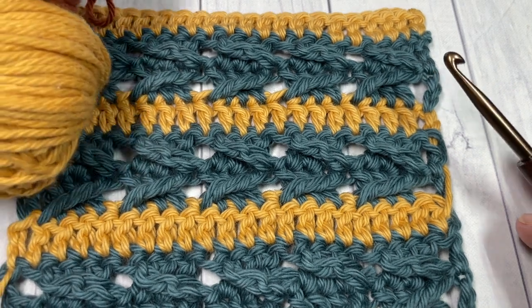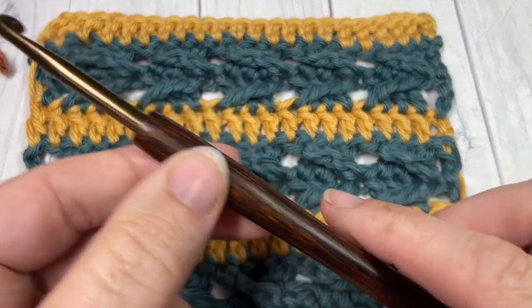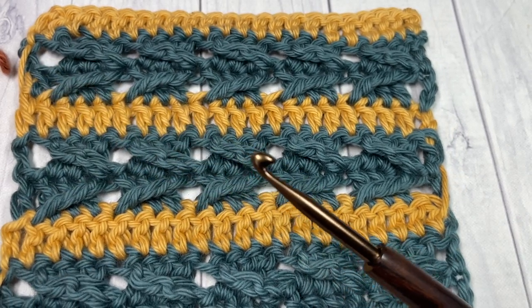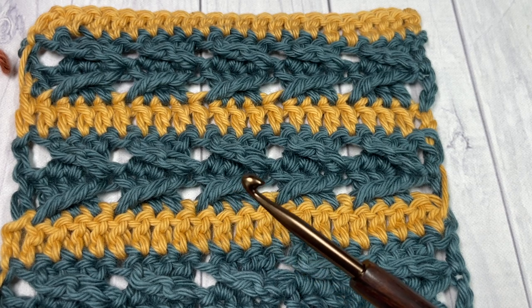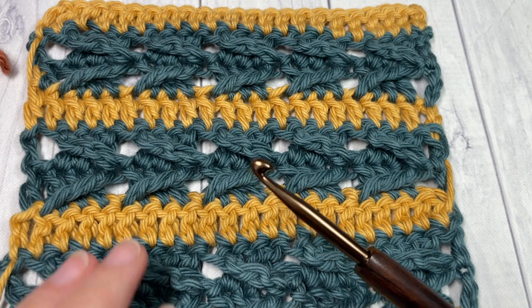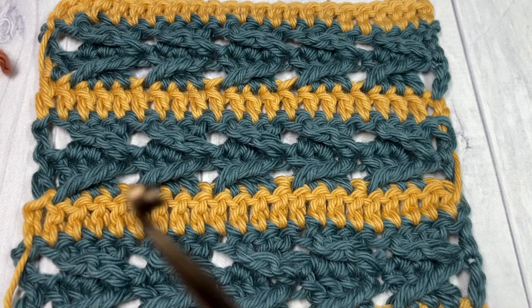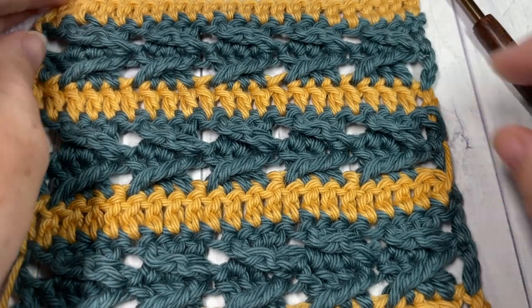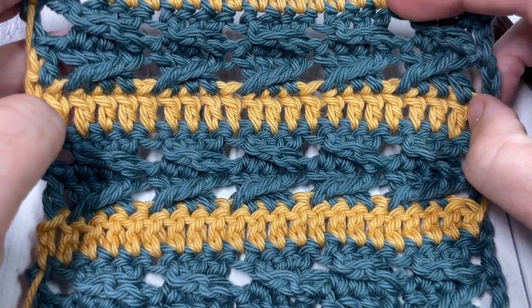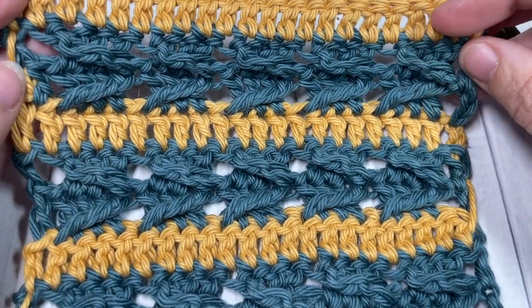Today I'm going to be working in two different colors of worsted weight cotton — this is the Pima Cotton by Lion Brand, it's a 100% cotton yarn — and I'll also be using a 5mm crochet hook. Links to these items can be found in the description. You'll also find a direct link to the free written pattern on my blog at RichTexturesCrochet.com. Thank you so much for joining me — I invite you to look around, feel free to subscribe, and say hello down in the comments.